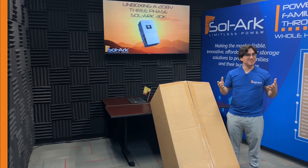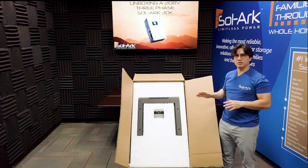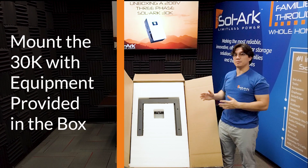So let's open it up. As you can see, the first part visible in the package is the black mounting cleat, and you will want to mount this with the equipment provided in the box.